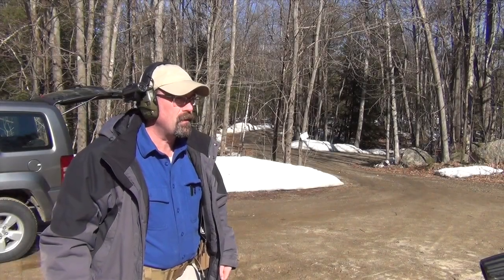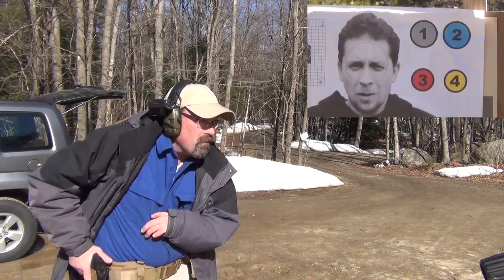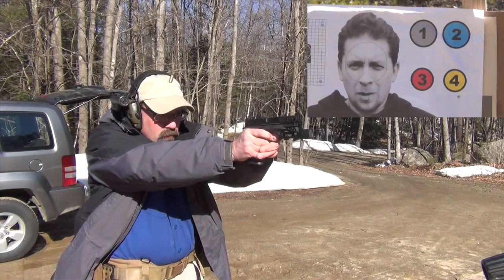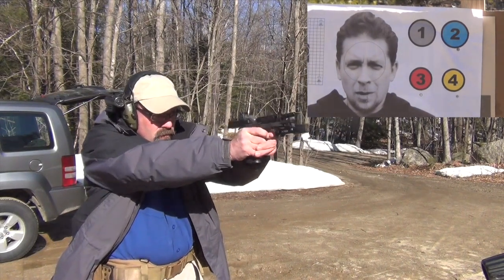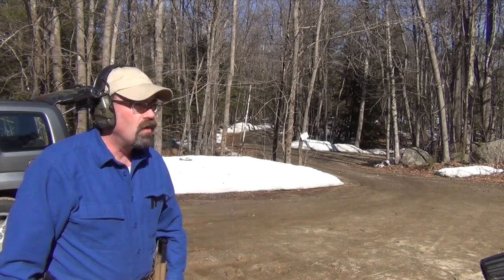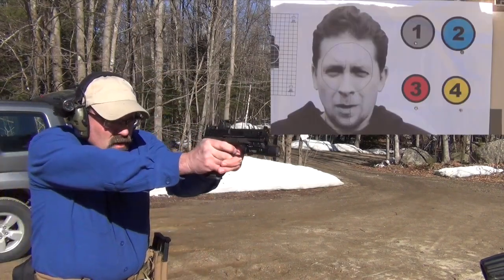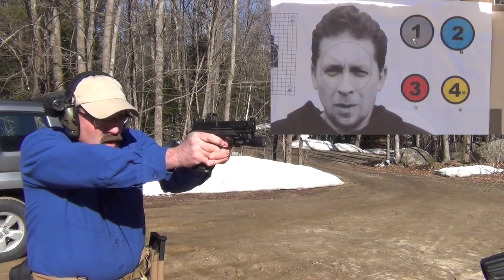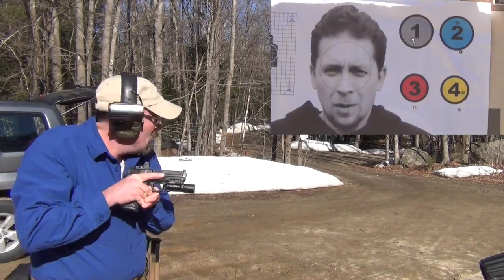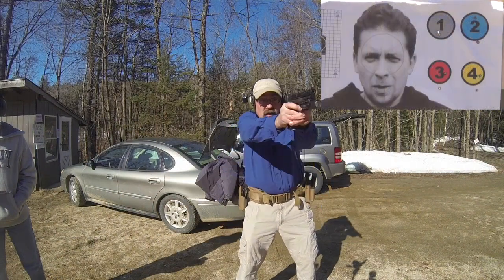Stand by. Four, three, two, one. [Shooting sequence] Four, one, two, three. [Shooting sequence] One, three, two, four.